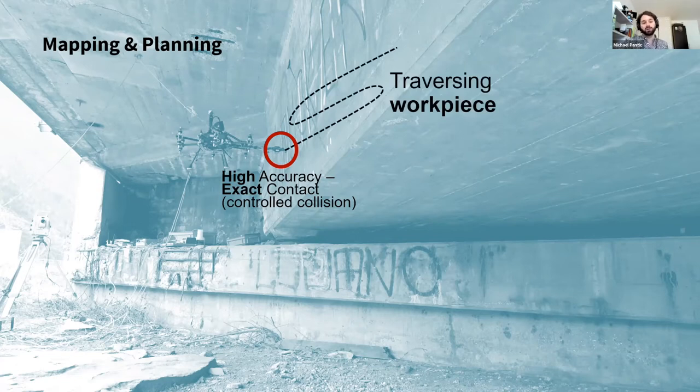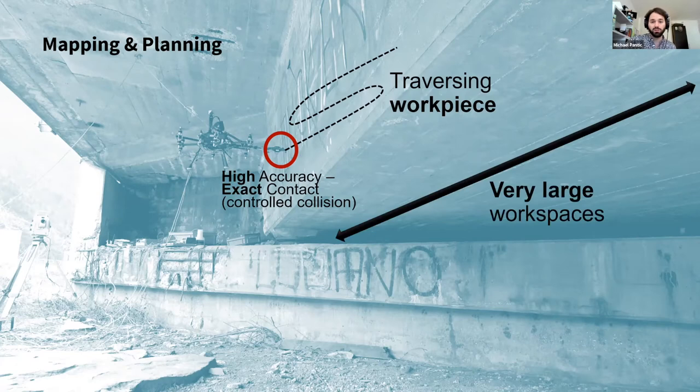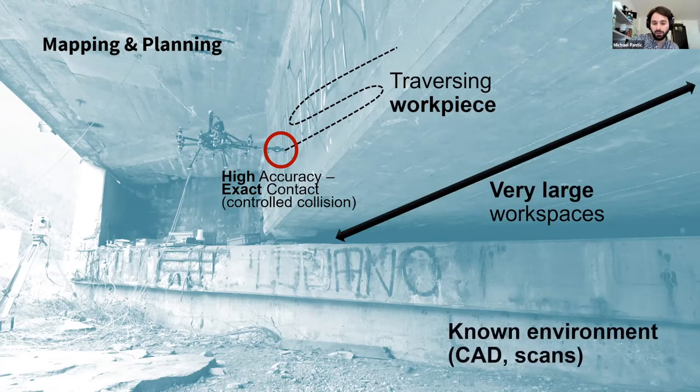Now that we are doing work on something, we usually want to traverse or move with respect to that workpiece. For example, if we paint or clean a bridge we want to move along this bridge, not avoid it by flying in free space. As already mentioned, these workspaces can get very large. And one interesting thing we realized over the last two or three years is we often want to do aerial manipulation in very known environments.